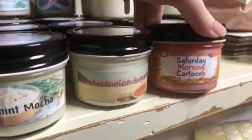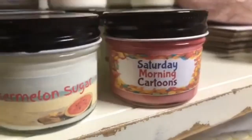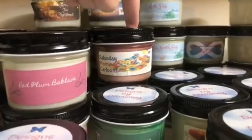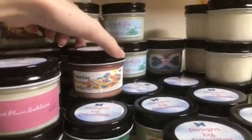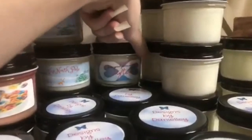Starting from the right: here's Saturday Morning Cartoons — this is a Fruity Pebbles one, I love this. We also have a Fruit Loops one right here, and this is like one of the best-smelling candles ever. This is one of the most popular ones at a boutique I sell at — people love this one. It literally smells exactly like Fruit Loops.